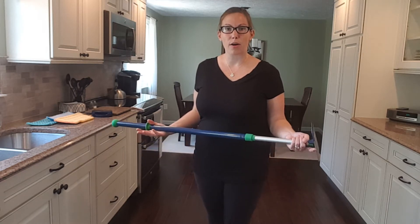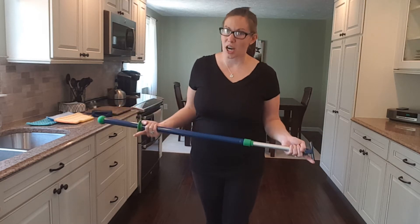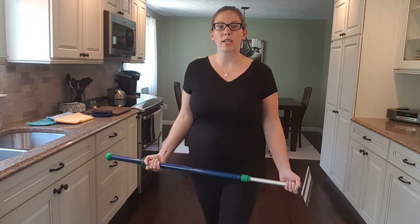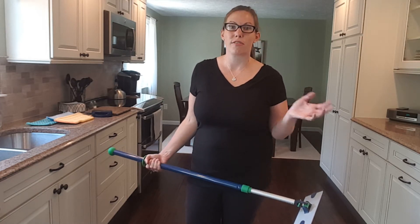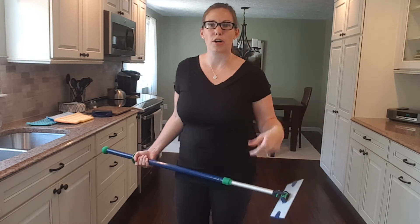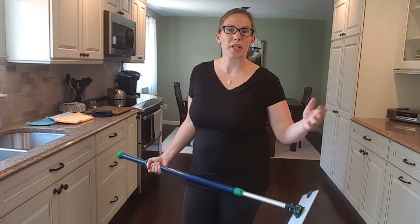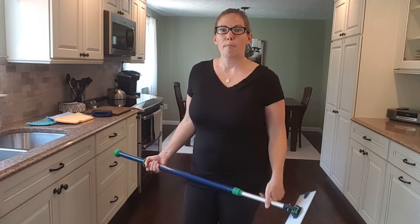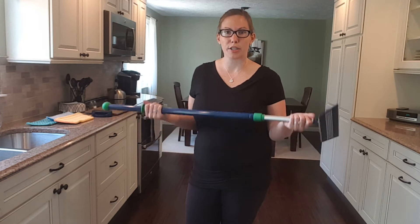Let's talk about what the mop is not — it is not a vacuum. Before you use the Norwex mop system, you're going to vacuum first. You pull out your vacuum with attachments and get all the crumbs, dust, and dirt off the floor, or use your broom and dustpan. But there's always stuff left behind, and that is where your mop comes into play.